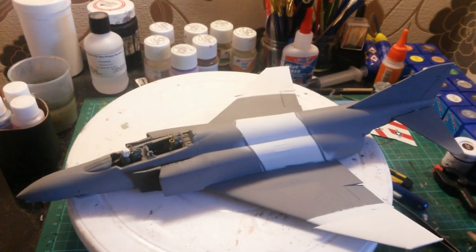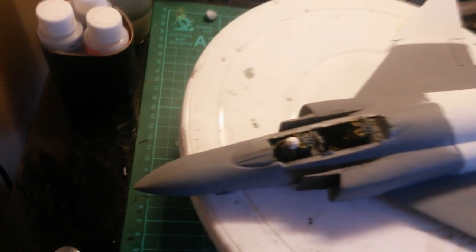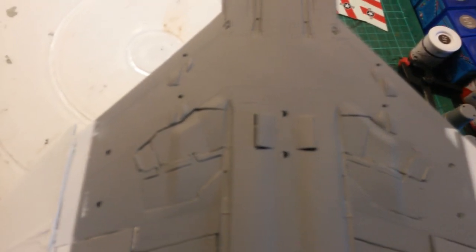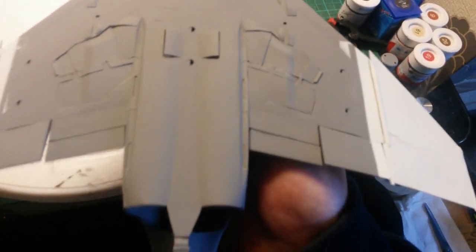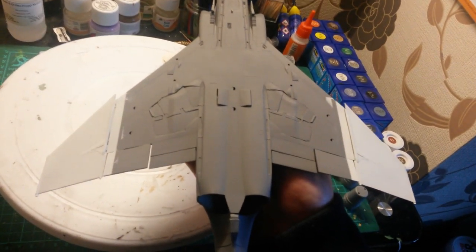The Phantom is all lovely and primed - all the imperfections have disappeared. Where it's been sanded, especially the underneath, you can see it's looking lovely and neat and tidy. Where there were glue marks, a bit of sanding here and there, it's gone an absolute treat. You can also see that I've painted the wing parts.